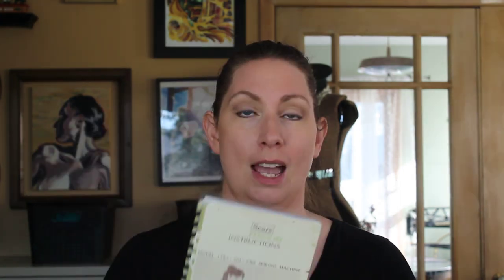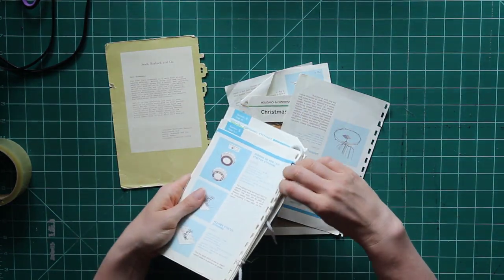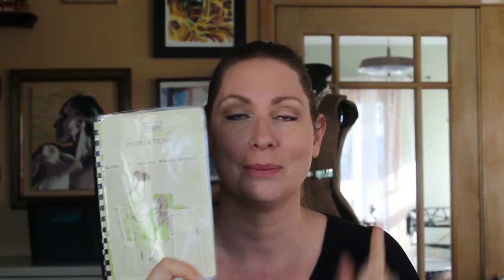So the first thing you're going to look for is your instruction manual. Now, this book did not look like this when it came to me. Only half of it was together, and what was together was held together with a shoelace — but it was all there. That was the important part. We're going to talk about what happens if you don't have a manual in a second. Let's talk about if you have to restore a manual. I had to put a new back cover on; I just had some cardstock, so I cut a new one that was the same size as the front cover. I laminated the front and back and got the whole thing rebound.